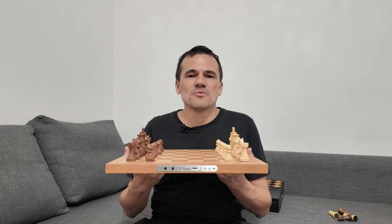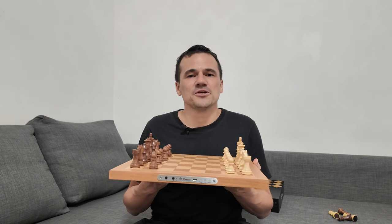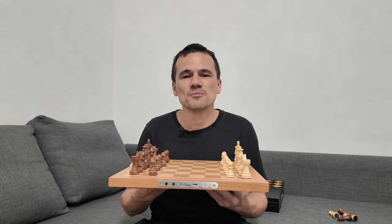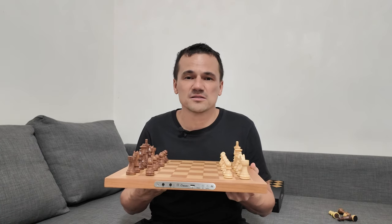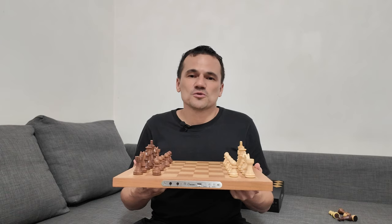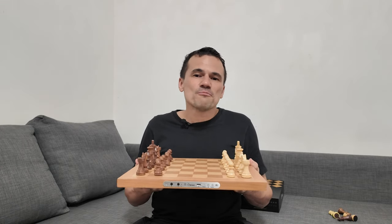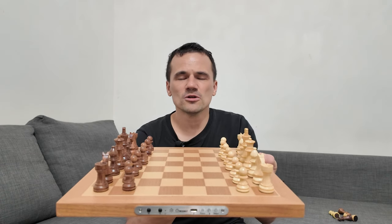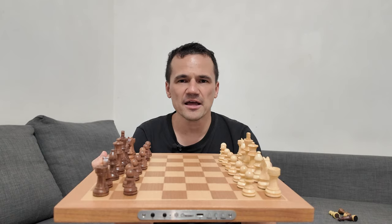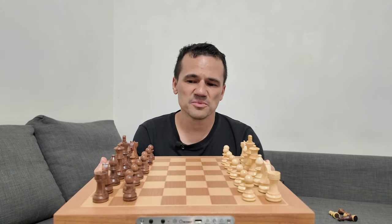This is the Chestnut Air Plus board I'm holding. If you were to ask me which I would prefer, personally I would prefer the Chestnut Air Plus, because the LEDs are hidden underneath the surface of the board. I find the Chestnut Air board slightly distracting due to the LED dots shown on the squares themselves — though it's not a big issue, it's a personal preference. The Chestnut Air Plus feels more premium because it's solid wood. Yes, the price might be higher, but I would be willing to spend the extra to play with the Chestnut Air Plus.